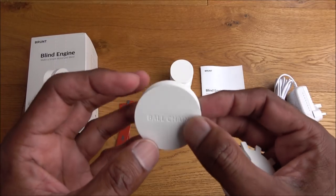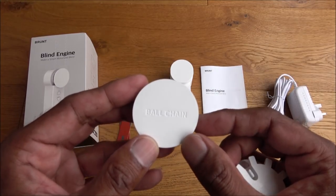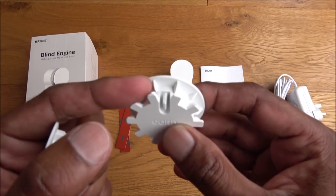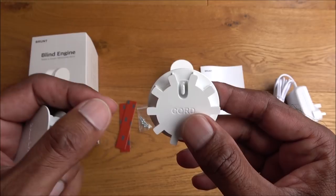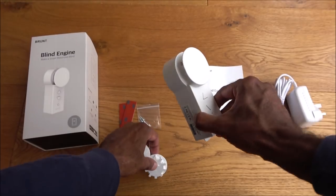You have two possible cord options. There's a ball chain — a string with little balls on it, normally used for a roller blind. Then there's a simple pull cord to open and close, which just slips around the cog. These cogs are placed within the device.